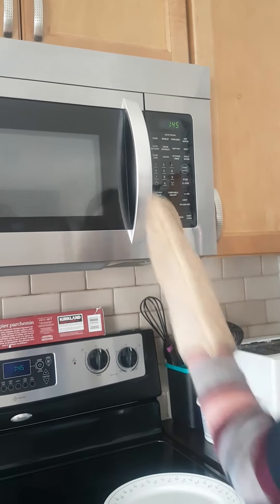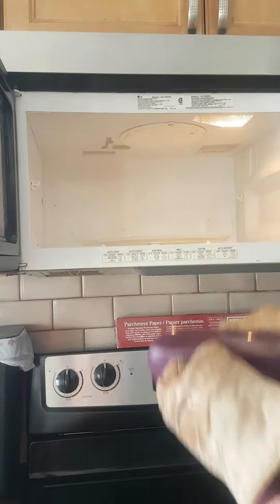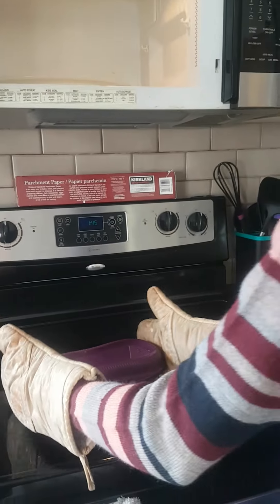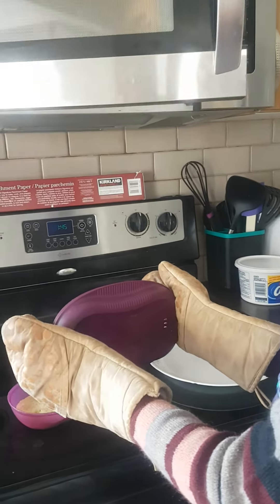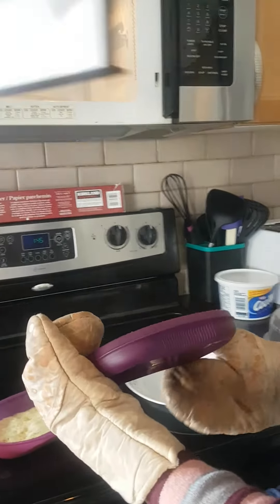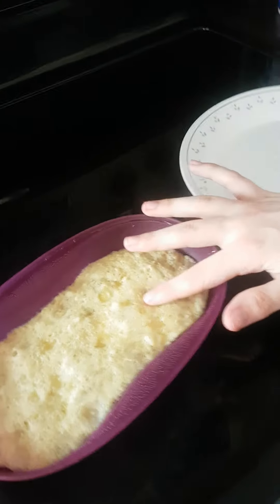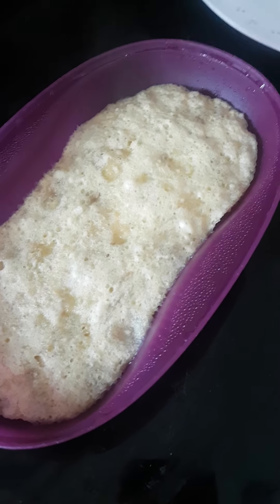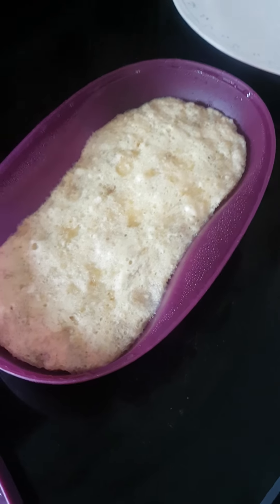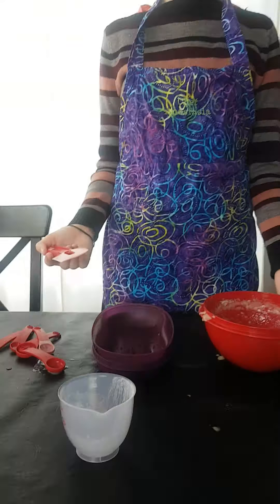Now it is done. With our oven mitts, we will grab the edges, the sides of the maker, and we will open it away from us to vent the steam. Now we will check for doneness. Looks about done. We will let it stand for one minute, and then we will dish it out onto the plate using our spatula technique that we did last time.